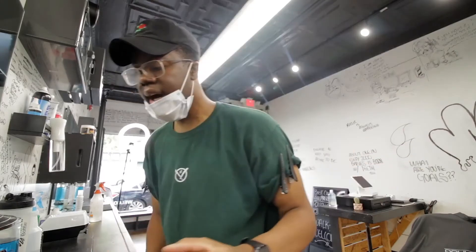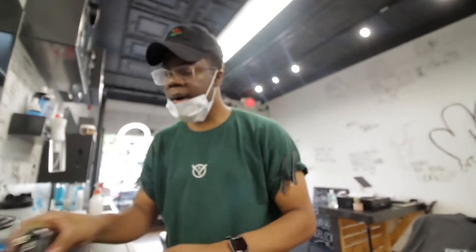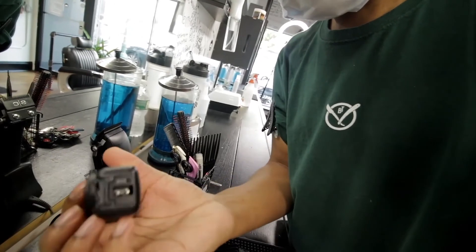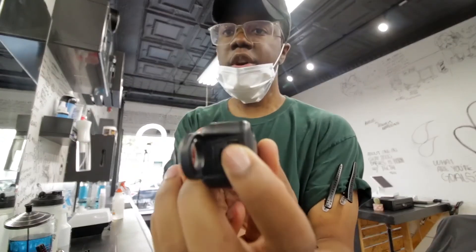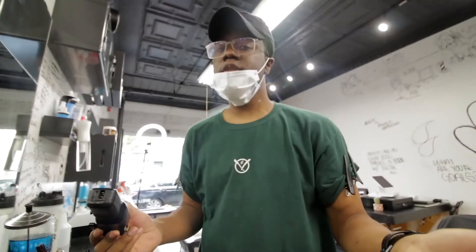What's also dope about this is it has two ports, as I showed you. There's this port that you can use for more power — just plug it in. I'm pretty sure that's a faster charge — don't quote me on that. You can have it stand up, plugged in that way. Or you can take it up, pull this out, plug it in, and hang it. But with this USB port, you can also plug it in your car or a portable charger.